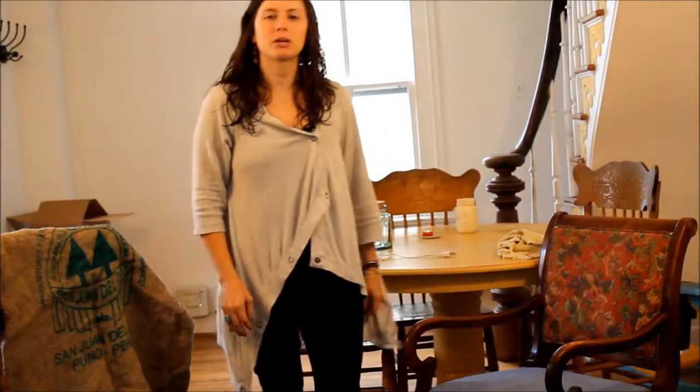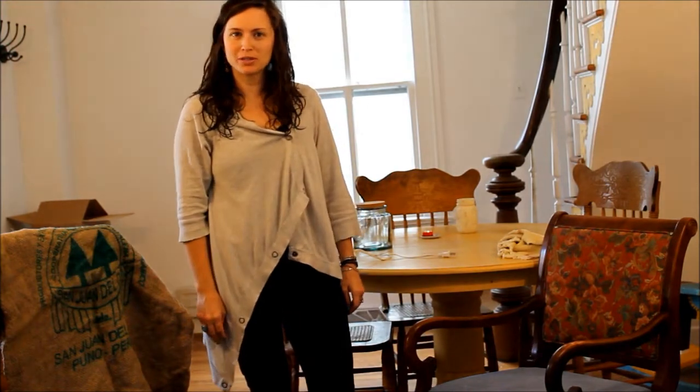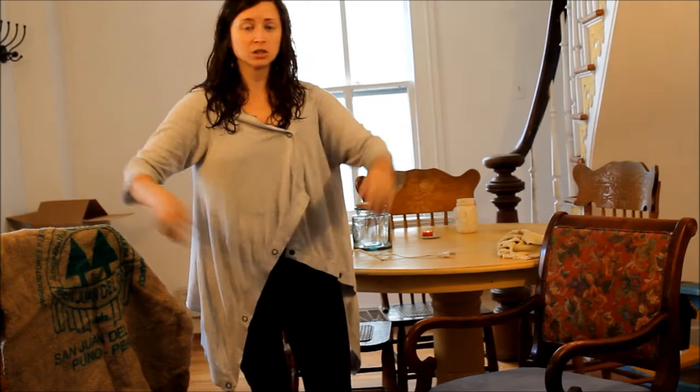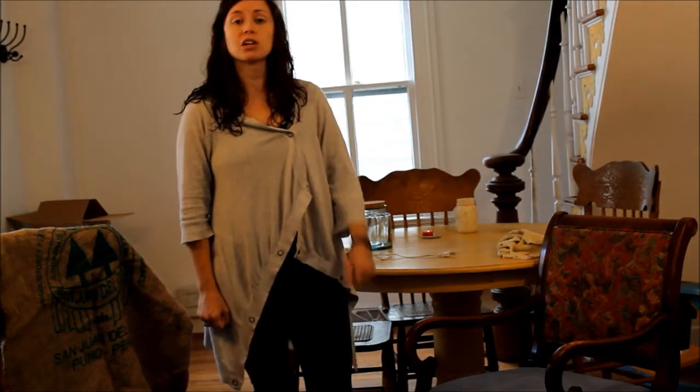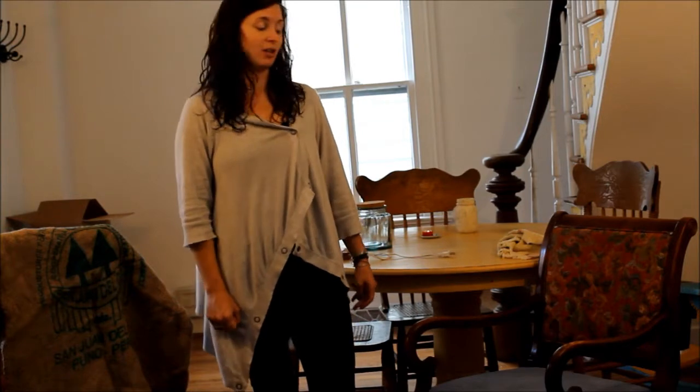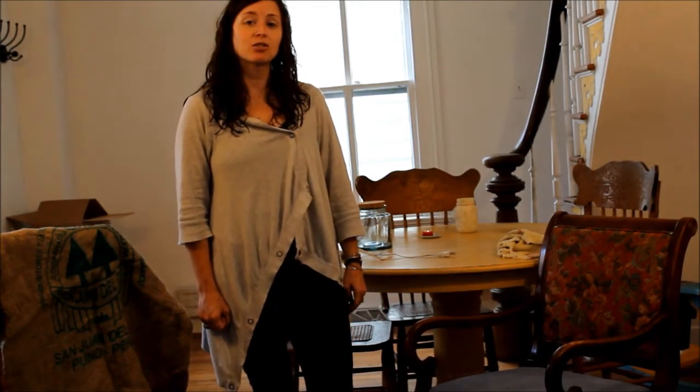Hello everyone, my name is Heather Paulding. I'm the author blogger of Spunky Real Deals and we're standing in my foyer. I'm going to show you how to do yourself upholstery. That's right, we're going to reupholster a chair and it's a lot easier than you think.